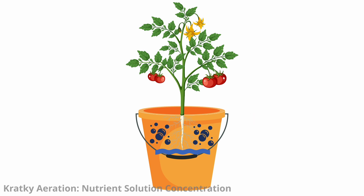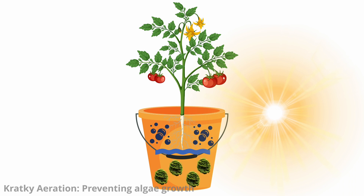It's crucial to maintain the appropriate nutrient solution concentration to ensure plants receive the necessary nutrients as they grow. Periodically checking and adjusting nutrient levels is essential for healthy plant development. Ensure the nutrient solution reservoir is lightproof or shielded from direct sunlight to prevent algae growth, which can negatively impact the roots and nutrient solution.